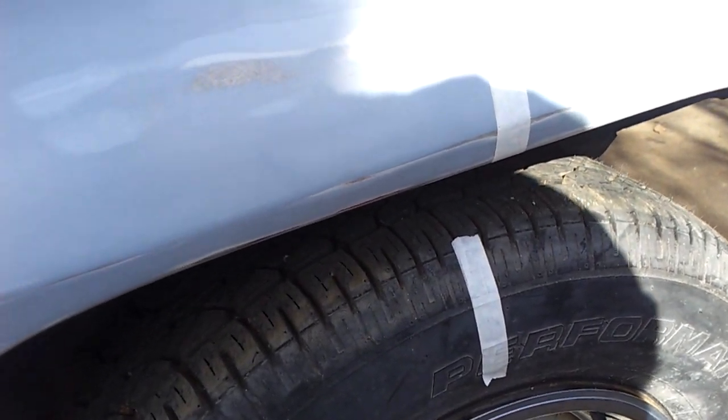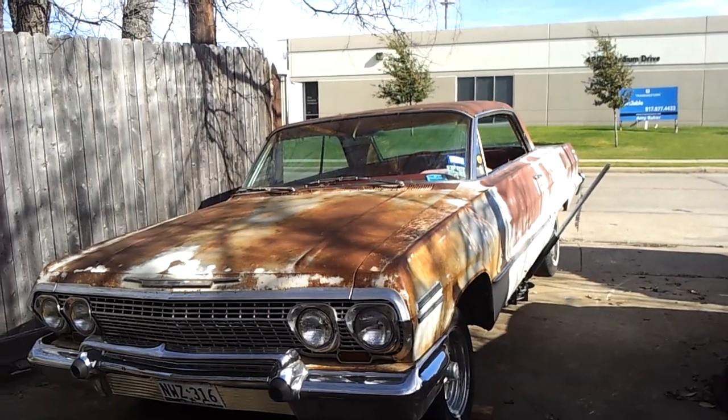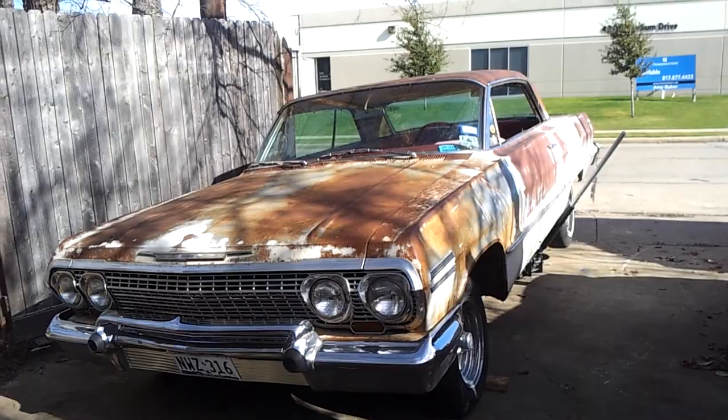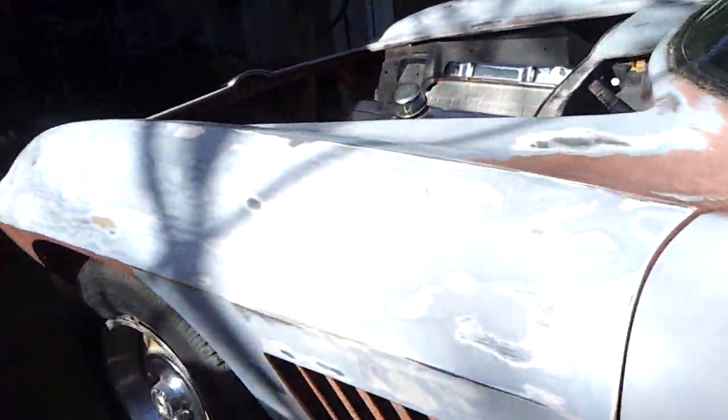This car has a 4.11 rear axle and the '63 Chevy has a 3.08. On the single-track rear end, you've got to turn that wheel around twice to compensate for the spider gears. This is my latest project — a '67 Corvette.